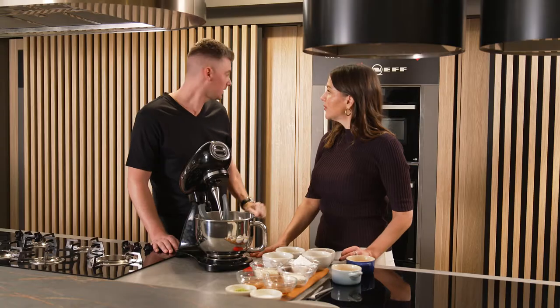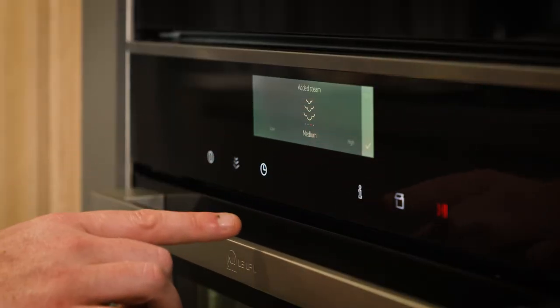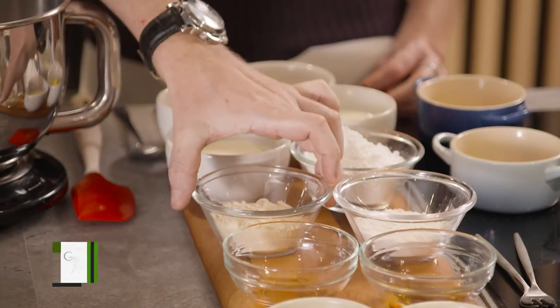We're just going to quickly preheat the oven — 165 on steam bake. It's very simple, that should take 5 minutes. So all we need to do with this recipe is put all the dry ingredients in.